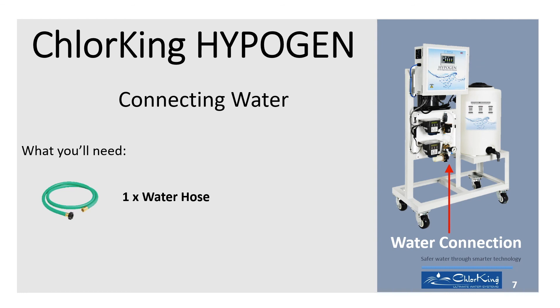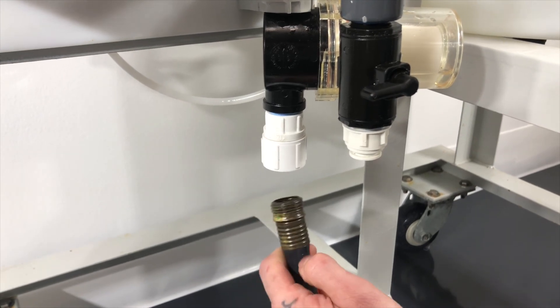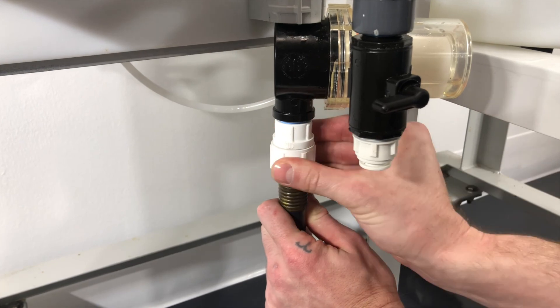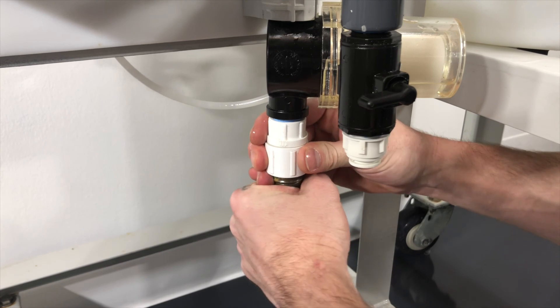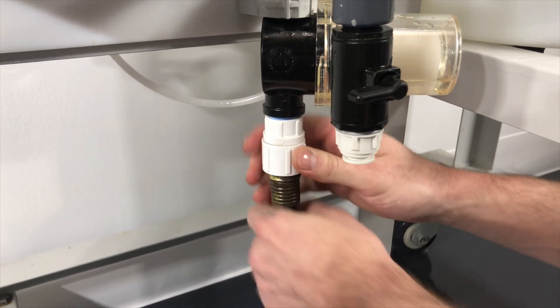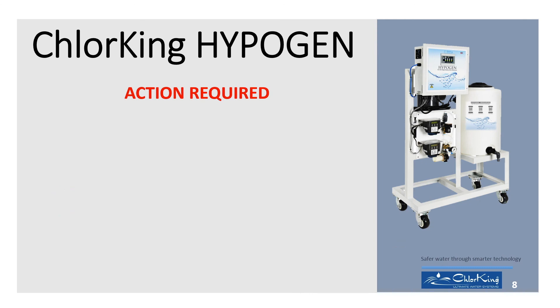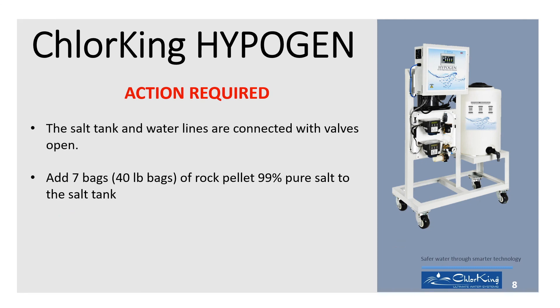To connect water to the HypoGen, you will need the following parts. Take the regular hose and screw the end into the water fitting. Only use hand tightening torque — do not use tools to tighten. Take note of the following actions required to feed water to your HypoGen unit. This will also begin to fill the salt tank with water.